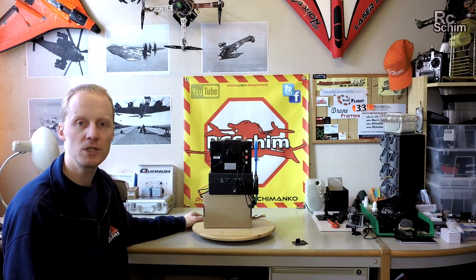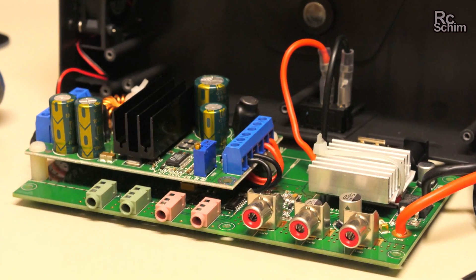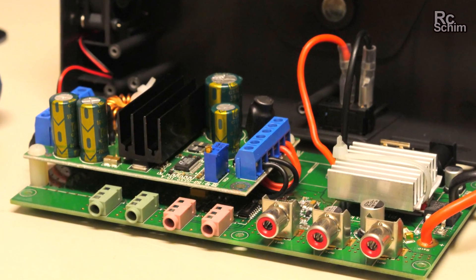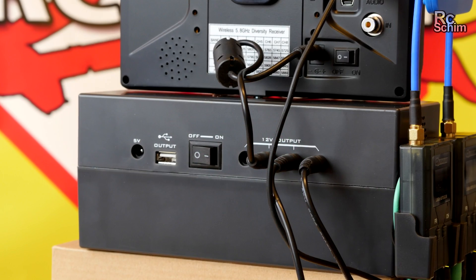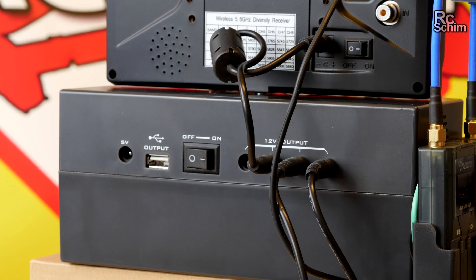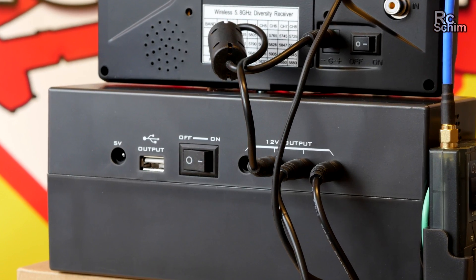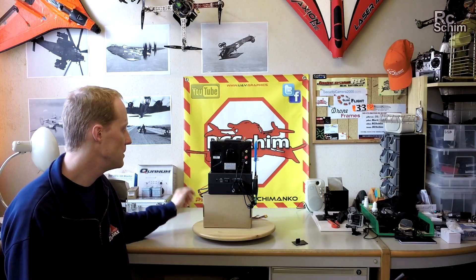It's a plastic box which can hold a battery and it has some voltage regulators. I can show you the internals, the electronics of this thing. It gives you four 12V outputs and one 5V USB output, and also a plug 5V output. Of course, an on-off switch.